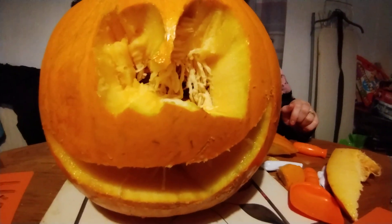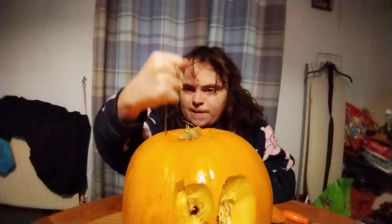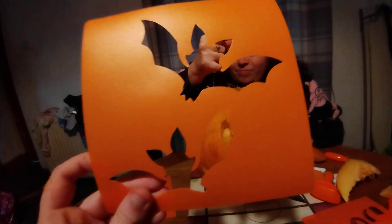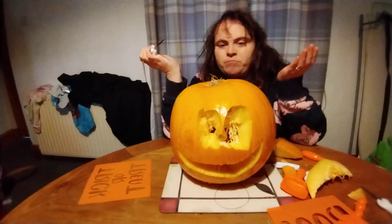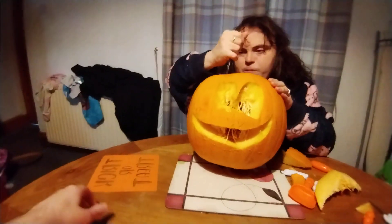That's my pumpkin face. Jesse's determined. Again, it came with these stencils — got bats, got a face. I didn't use any of them. I tried to use the stencils but it was too hard. So that's the 'boo' — that's the one I tried to use. Trick or treat.